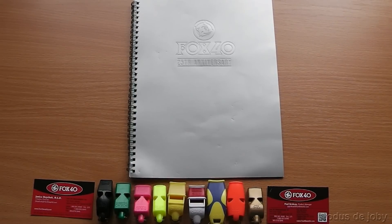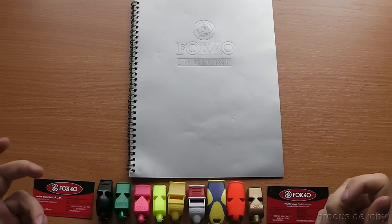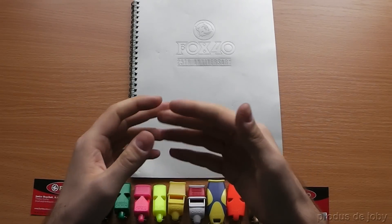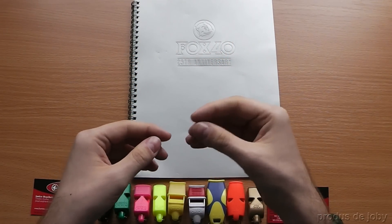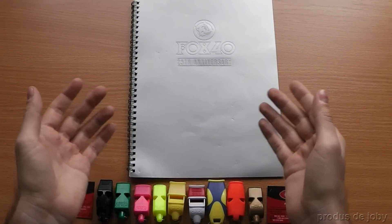Hello. Two years ago, I bought a whistle from a Chinese website. It had a clamshell package and I did a video unboxing. It had a clamshell package and the Fox40 logo on it. I didn't know much about whistles back then.